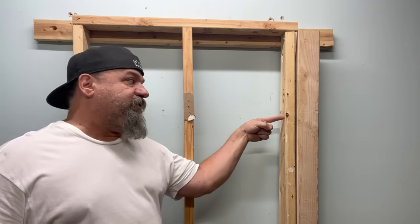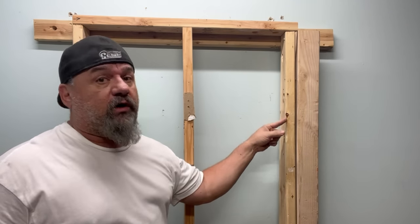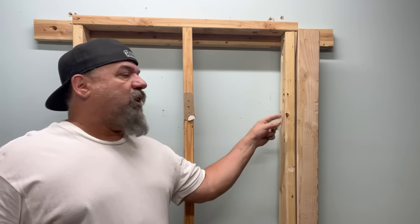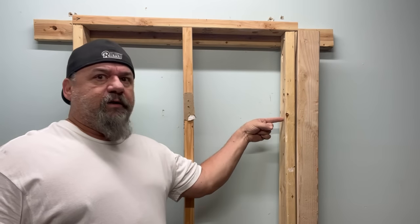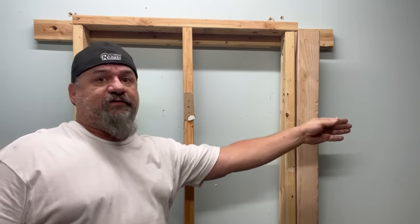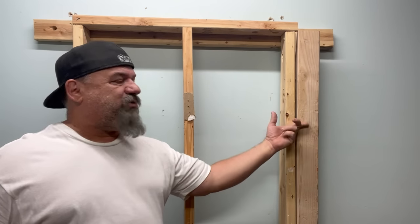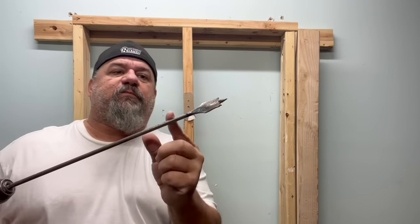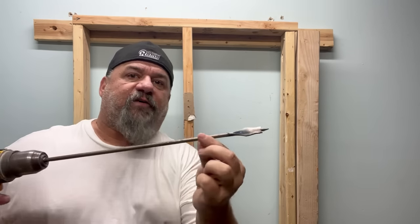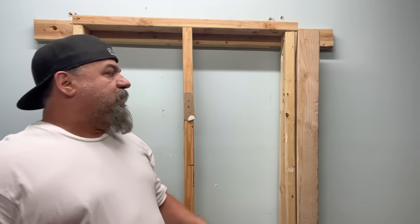We're going to go straight through the center of the stud. Code says you have to be within an inch and a quarter — or beyond an inch and a quarter — of the edge of the stud so that drywall screws don't hit your wire. So we'll go to the center of this stud. We don't need to go real far in. If this were the actual outside of the house we'd be piercing through, so we're going to go in about an inch and a half — three to four inches. You could put a piece of tape around your bit at about four inches to see how far to go. This has two studs behind it so it's solid.